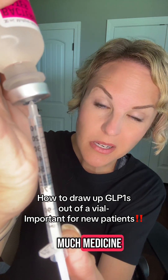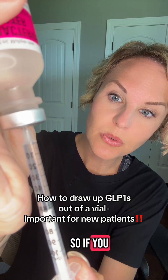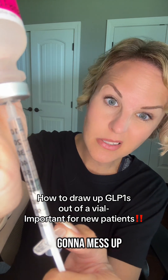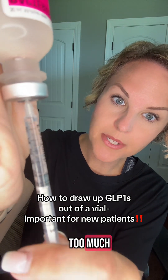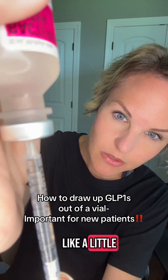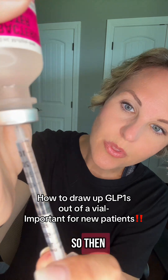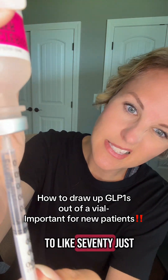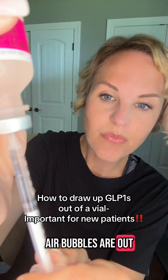Now, if you pull up too much medicine, no big deal — just release it and push it back into the vial, because the medicine is sterile. As long as you don't do anything else with it, you can push it back and pull again. A lot of the time I'll pull too much on purpose because there's always a little air at the top, and then I'll push it back to push the air bubble out. So let's say you're on 50 units — I'll pull it back to about 70, then push it back up to 50 and make sure all the air bubbles are out.